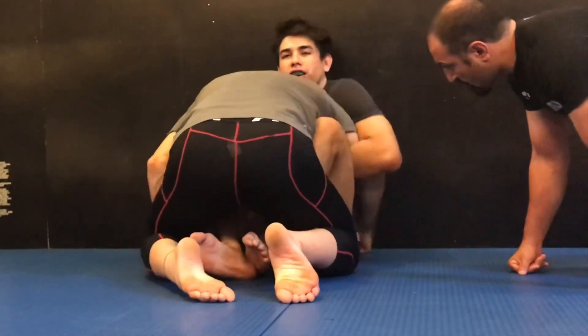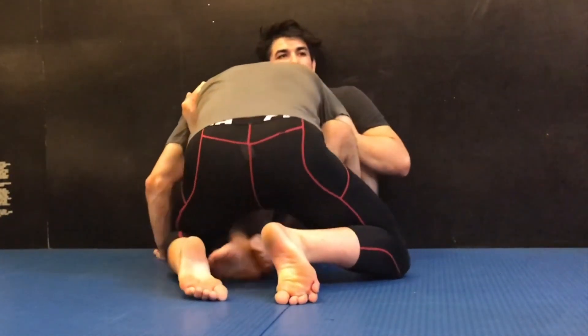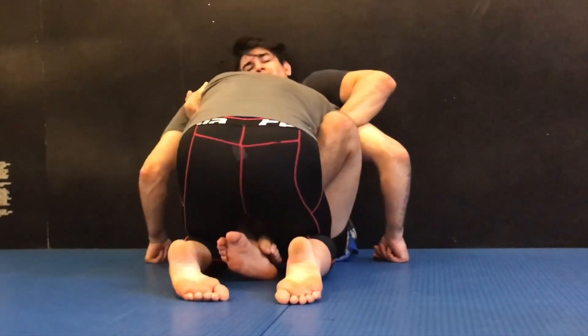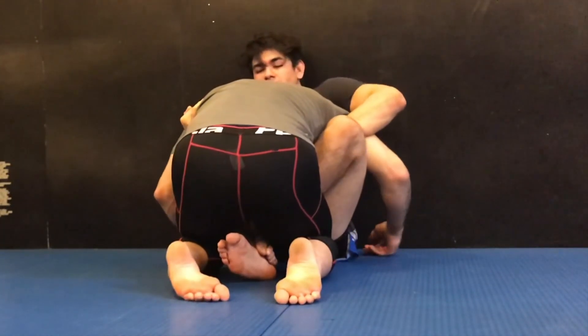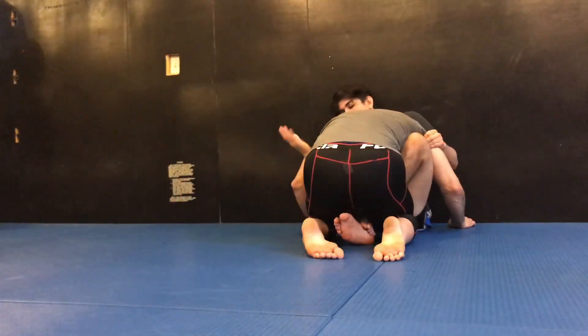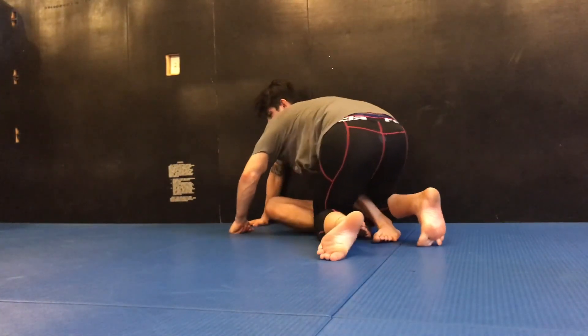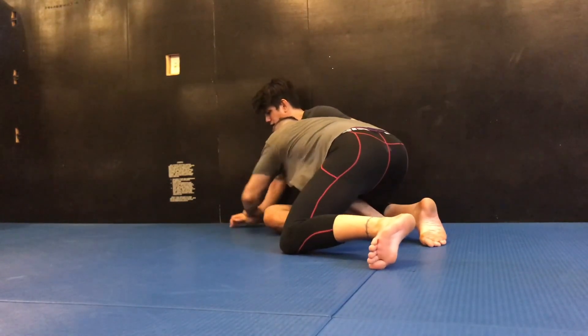First off, I'm going to fly in. I don't let him manipulate me. I'm not soft in butterfly — I pinch in butterfly to control him. If you decide to stand and get away, I can drive that knee down and look for wrist control here.